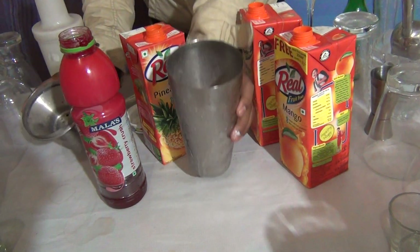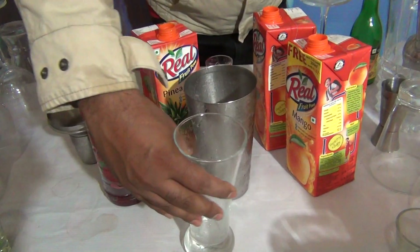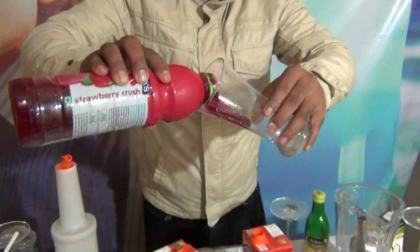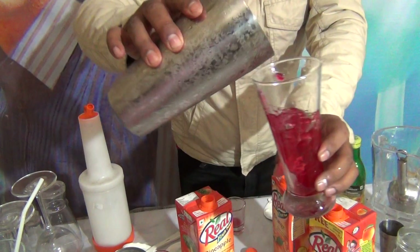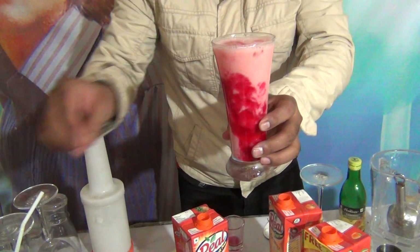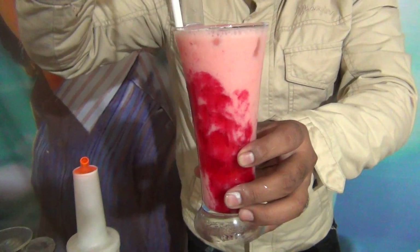A nice color will come. Take any type of tall glass, garnish with strawberry crush. Pour the drink — it is a nice color. This is the Fruit Punch. Serve with a straw.